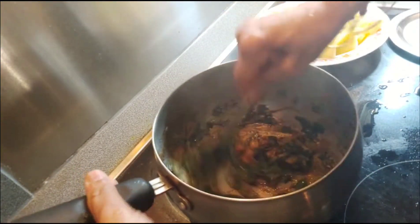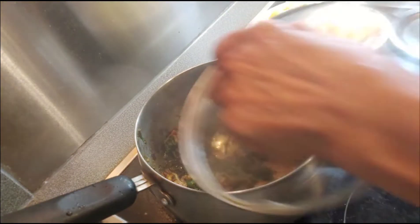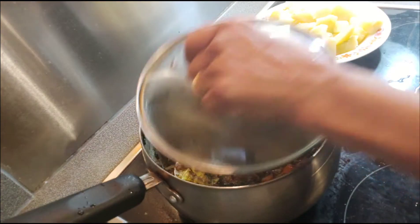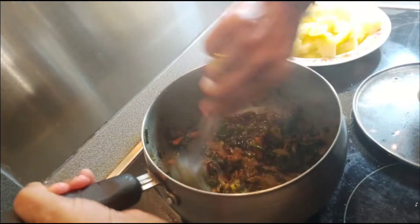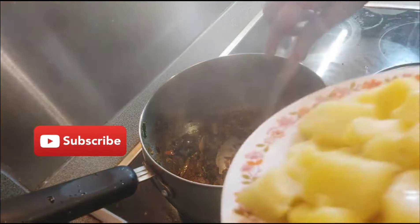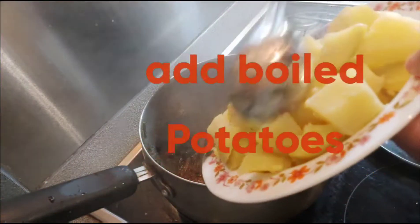Cook for another 1 more minute. In 1 minute the spices cook well. Now I'm adding the boiled potatoes.